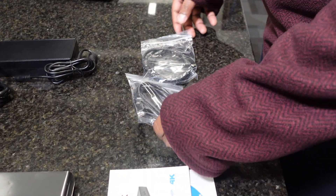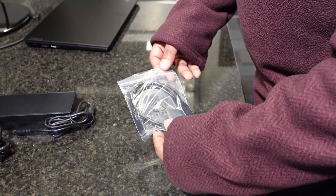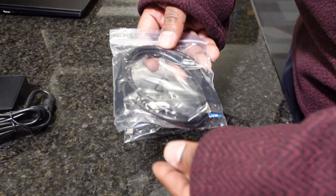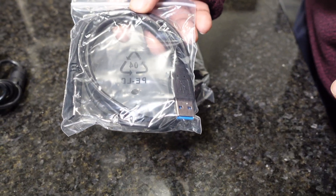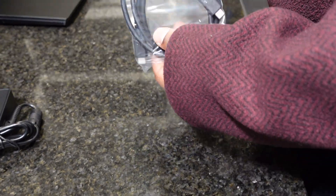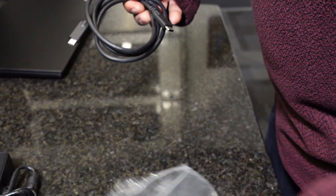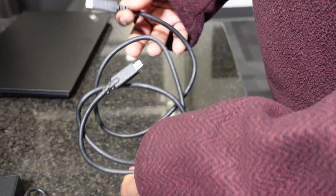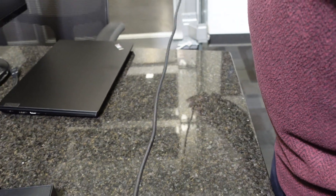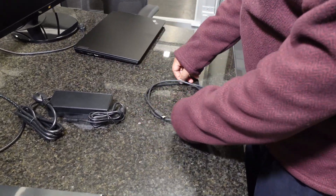Let's get these open so we can get this set up. We're going to set the USB-A cable aside since our laptop has a USB-C port and supports power delivery. The USB-C to USB-C cable is standard — about four feet in length — so they give you a good amount of cord.